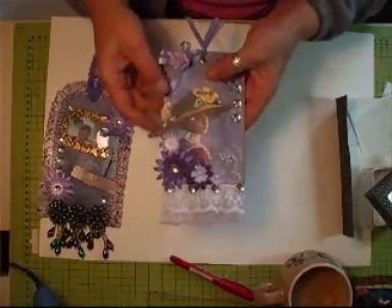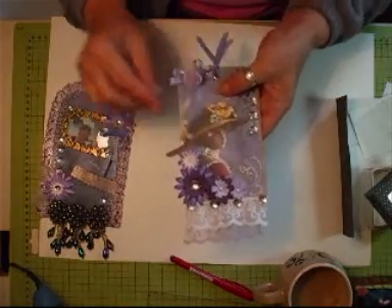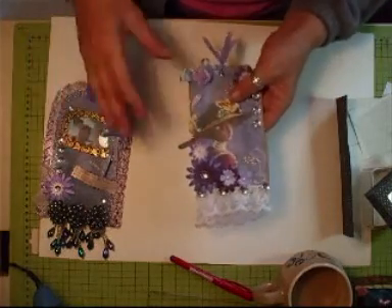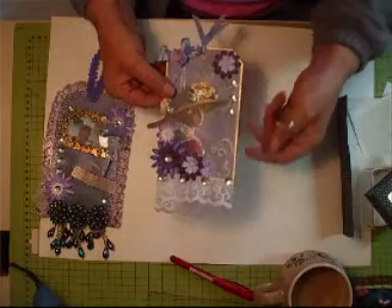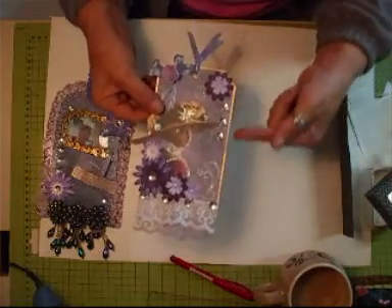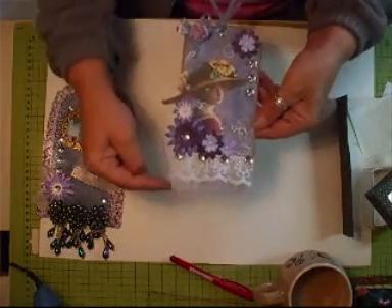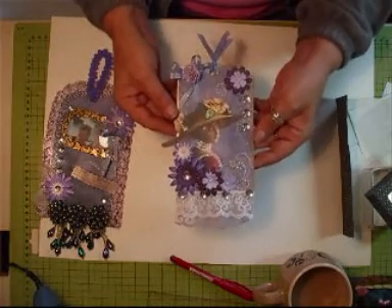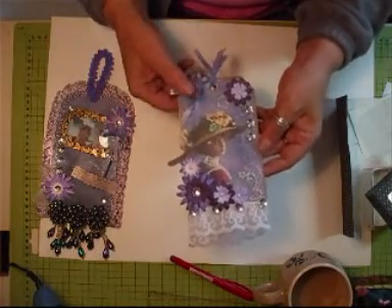This is Chris's, which I'm going to take this off and do the same — basically two different tags but I want to do the same. I have got a trim, or I'm waiting for a trim, to go all the way around here. And I'm going to put some dangly beads on this one as well, and then that will be finished.